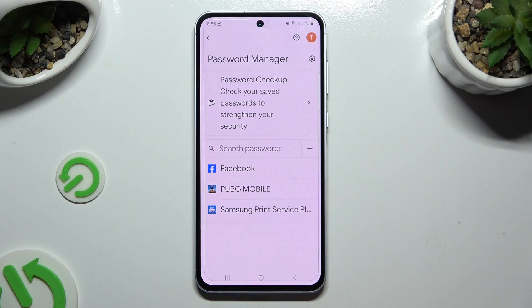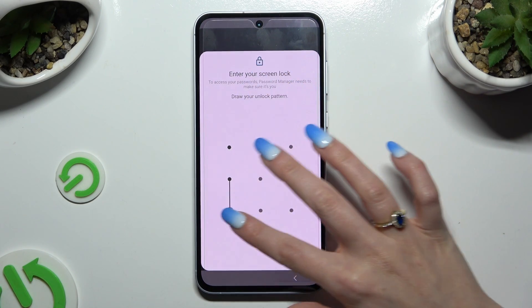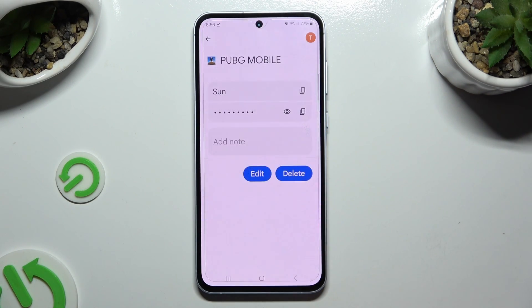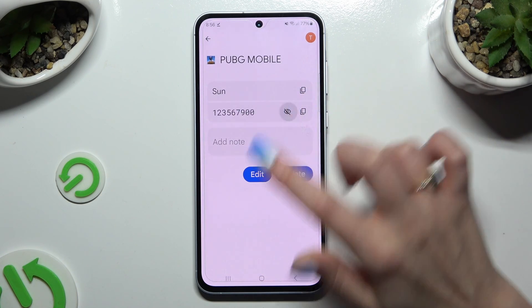Now it's time to tap on one of your passwords that you wish to check and enter your current screen lock. Lastly, tap on the eye icon next to your password to make it visible.